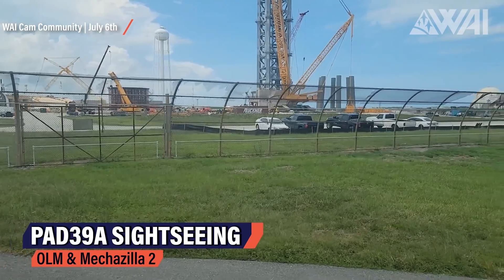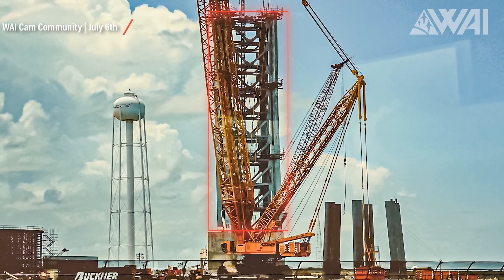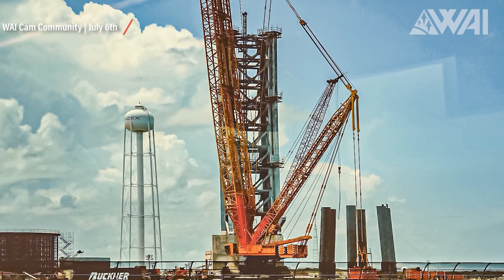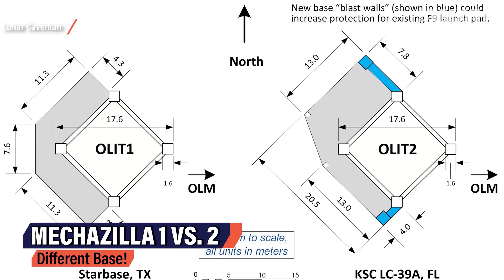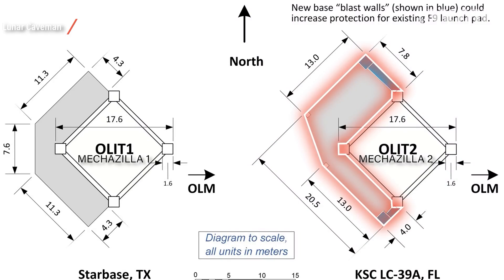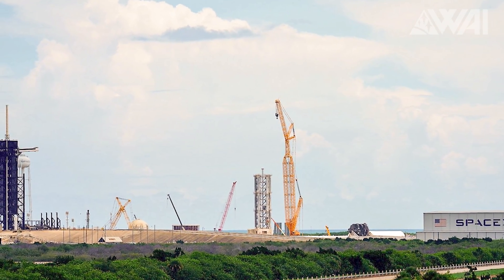Mechazilla and right next to it the new orbital launch mount come into view. From a distance, at least the six orbital launch mount legs look the same for now. Mechazilla 2 already shows a few differences — the segments were much more fleshed out even when rolled out to the pad compared to Starbase. The Wagner crane in front is already getting ready for the following stack. The tower foundation also shows differences — Lunar Caveman did the measurements: the concrete base of tower number 2 is larger and seems to include blast walls, possibly to protect existing Pad 39A Falcon infrastructure in case of an explosion or rapid unscheduled disassembly of Starship at launch. Thank you, Lunar Caveman!